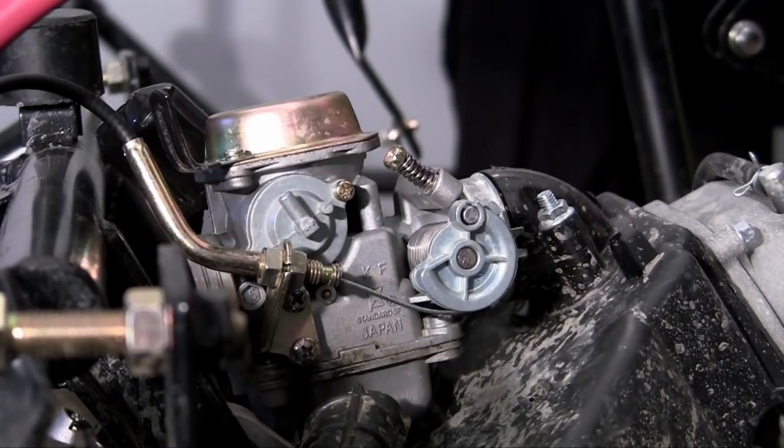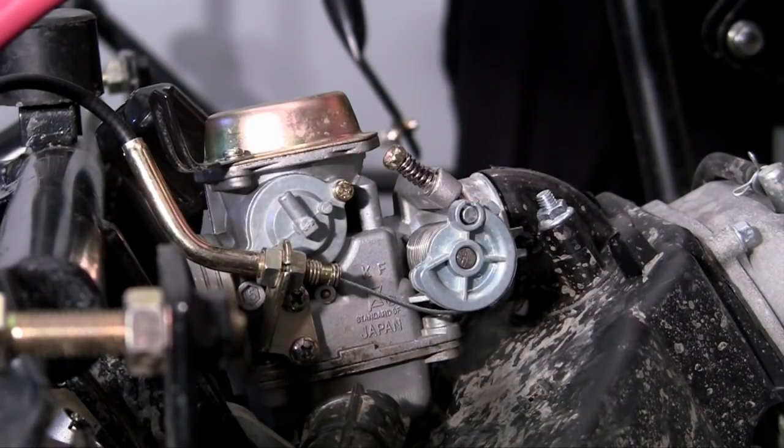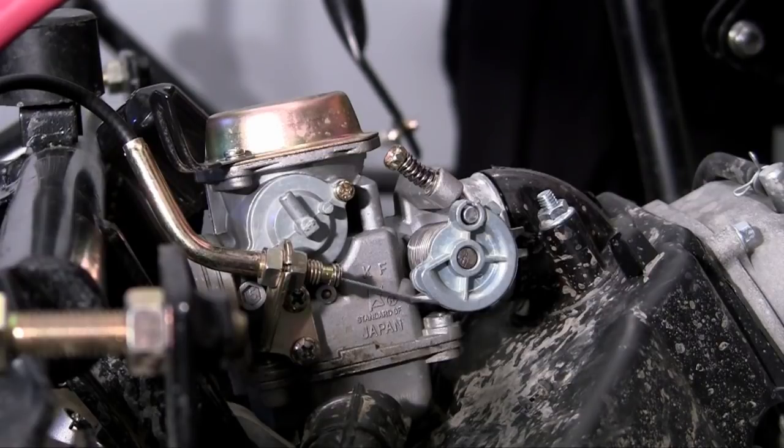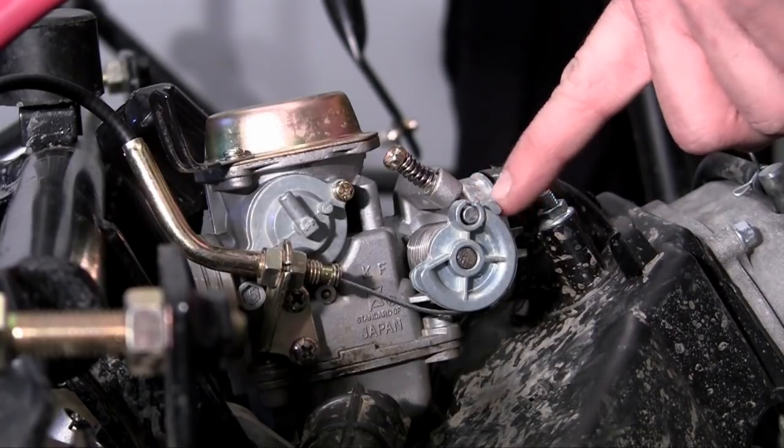Now the only other thing I want to talk to you guys about is this thing right here. There's a screw right here, and whenever you release your foot from the gas pedal — right now I have no pressure on the gas pedal — this is what your engine is going to run at idle.